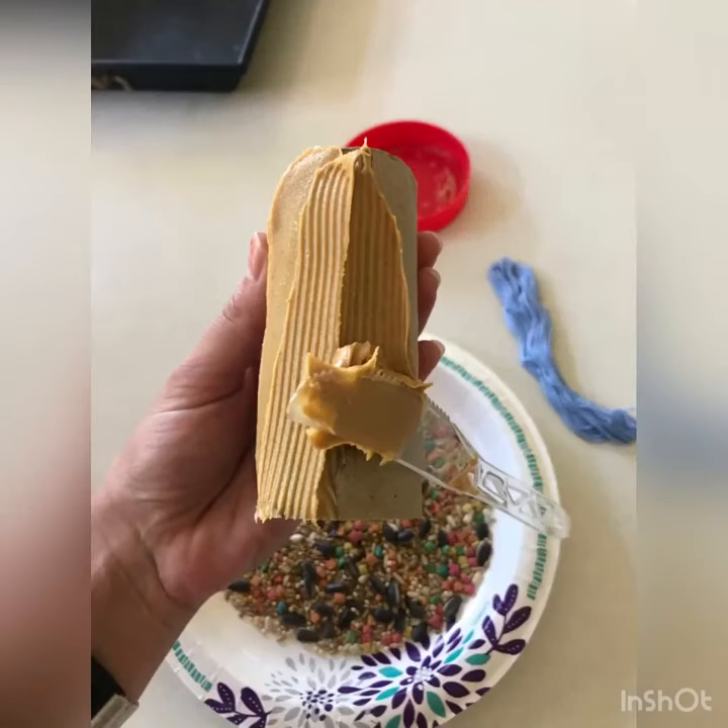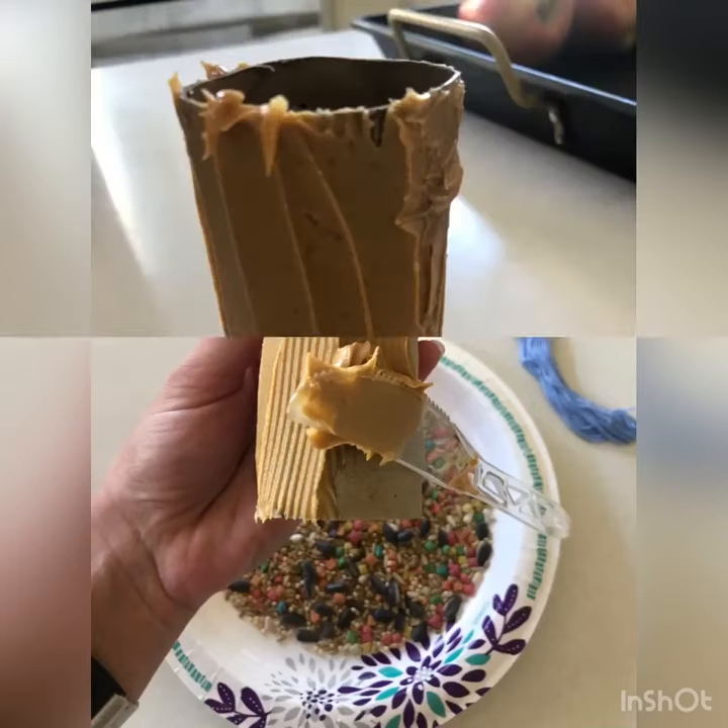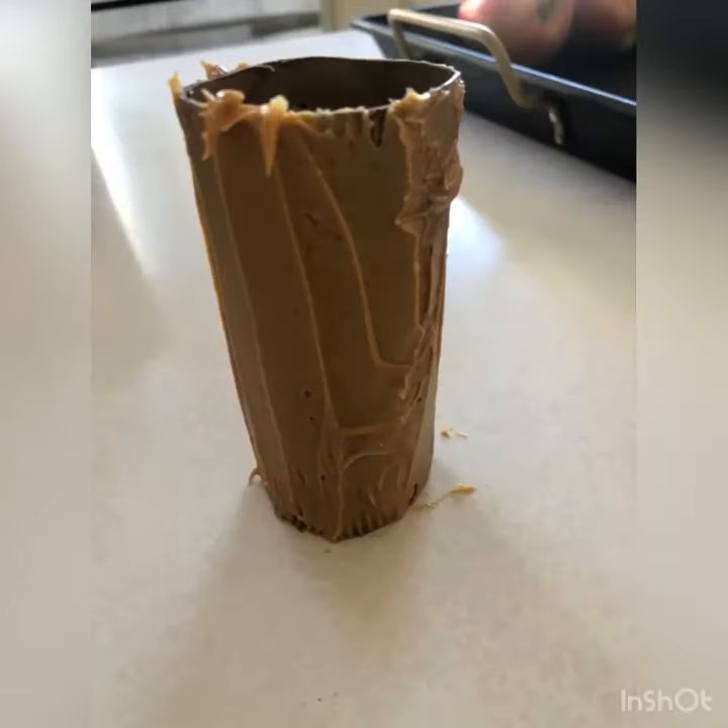Step one, spread peanut butter all over your toilet paper roll. Make sure it's nice and covered just like this.